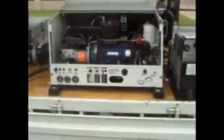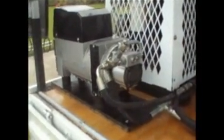Just an inside view of the compressor and the Dyna-Set generator. The welder generator producing 220 amps, 3.5 kVA single phase, or 6 kVA three phase.